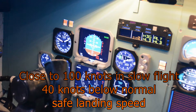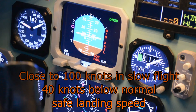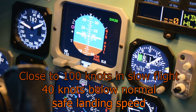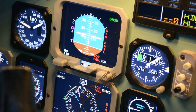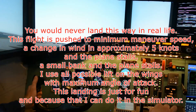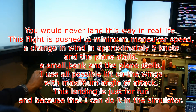Landing Gear warning alert. Landing Gear! Altitude callouts: 40, 30... 20, 10.